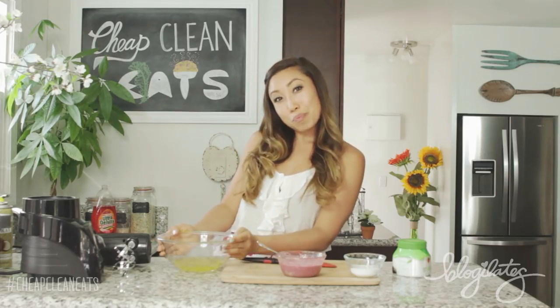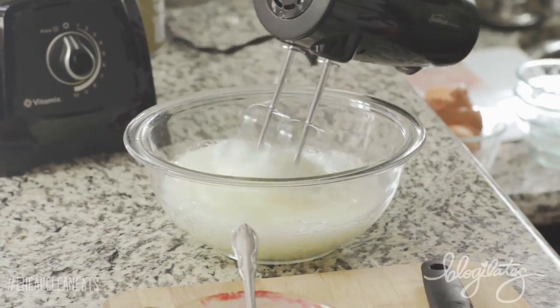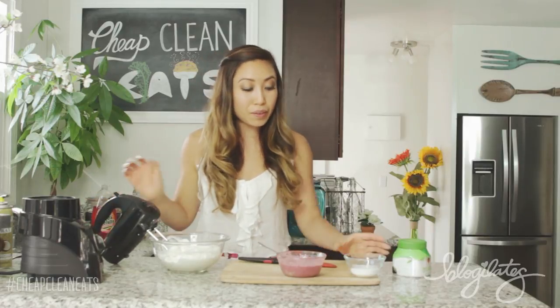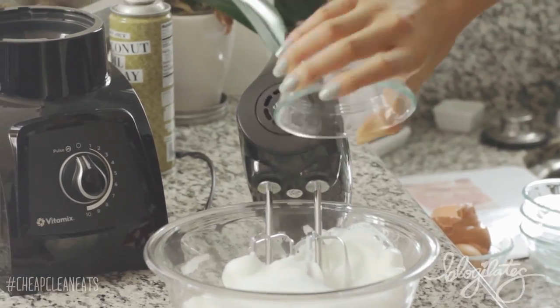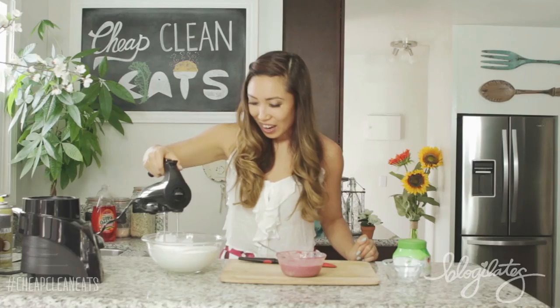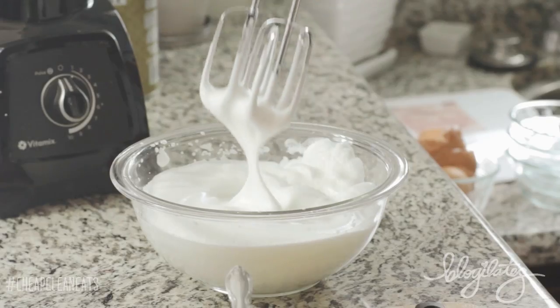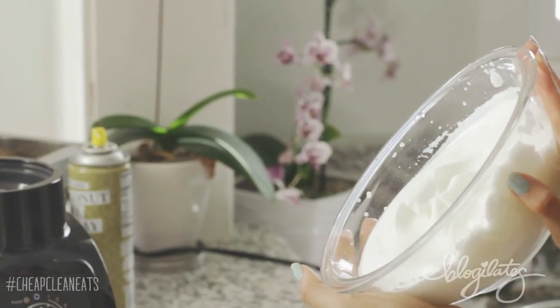Now that our egg whites are separated, we get to beat them. I have my little beater right here and you wanna go high — go hard, go intense — and make sure you get those peaks. It looks very fluffy and creamy right now, so at this point I'm going to add in my quarter cup of sugar substitute. And we're just gonna beat it a little bit more. You wanna beat it until basically you can turn the bowl upside down and it won't fall out. Look at that — so professional, it's not coming out. Amazingness!